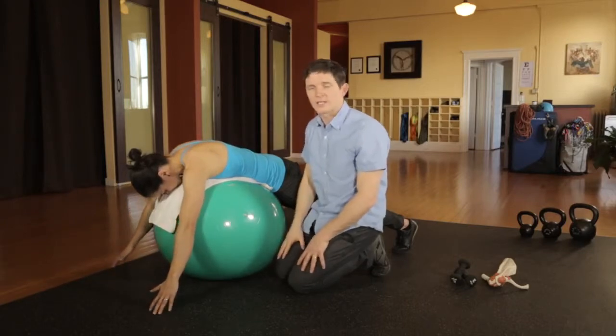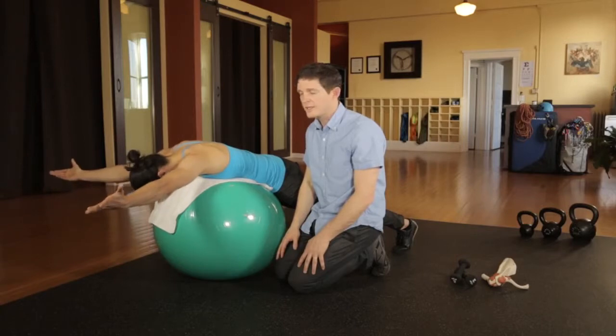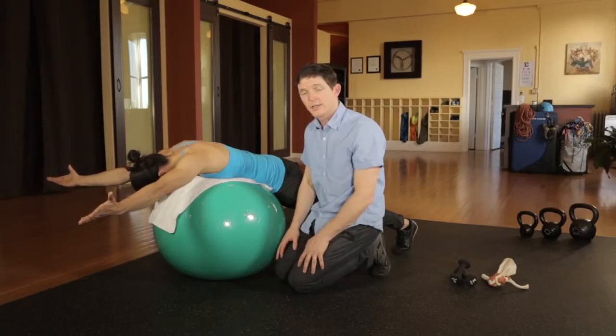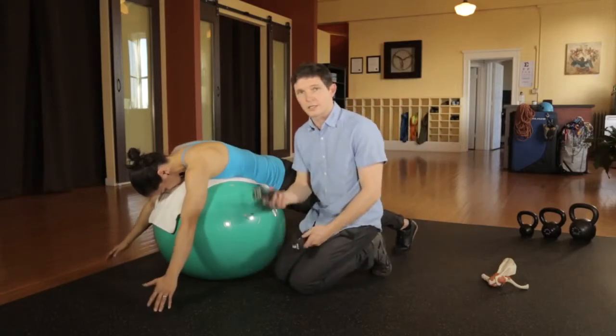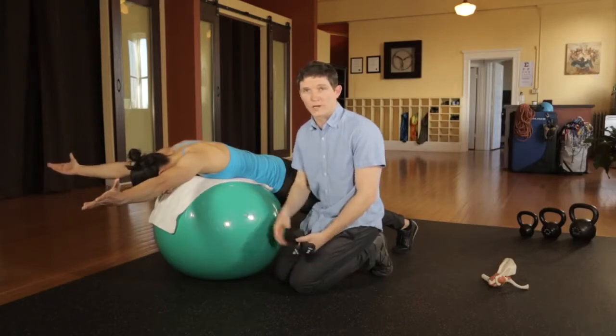This is an exercise for endurance, control, and coordination. So you want to keep the resistance low, especially if you have shoulder pain currently. I would recommend that you start with no resistance, and then slowly add light resistance, like a two-pound hand weight, a can of soup, or a water bottle.